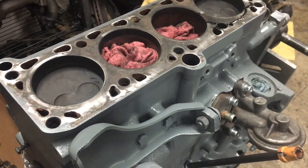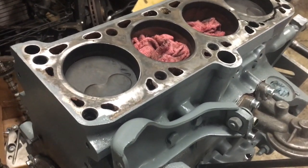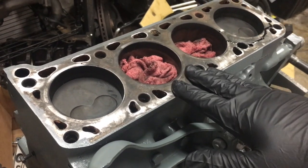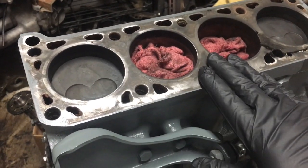Our cylinder head is going to be coming back tomorrow, so we're going to go ahead and start prepping the deck surface. We're going to run a roll lock all around it.